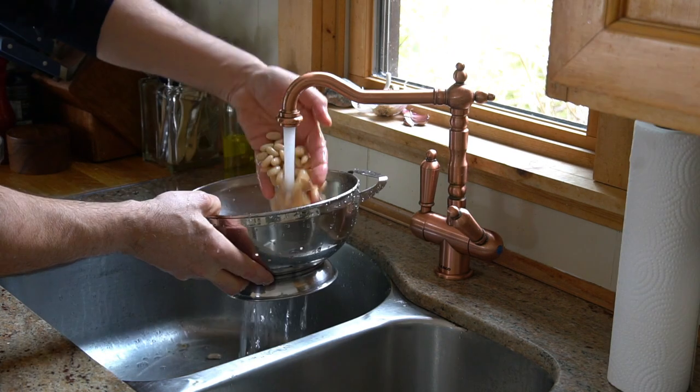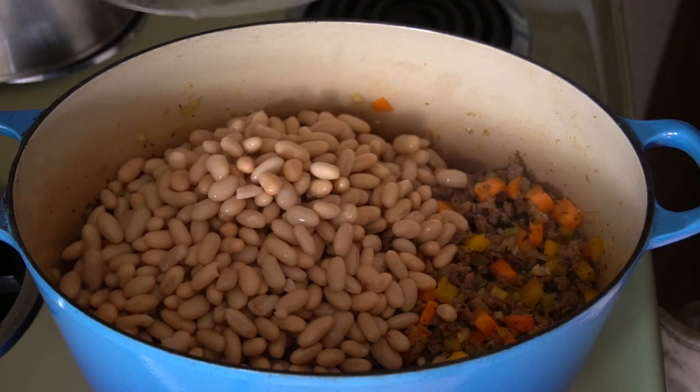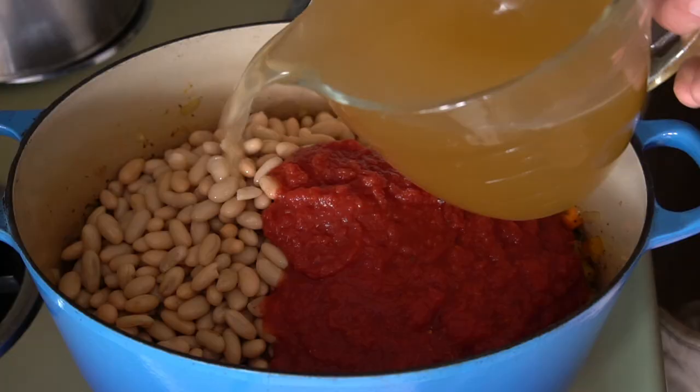Next up: tomato and beans. I have two cans of white kidney beans, rinsed and strained. I add them to the pot along with one can of crushed San Marzano tomatoes. This is going to be mighty tasty.